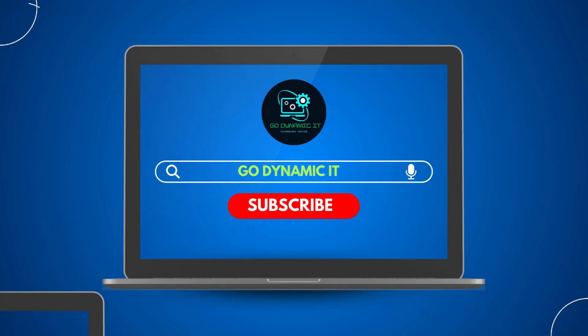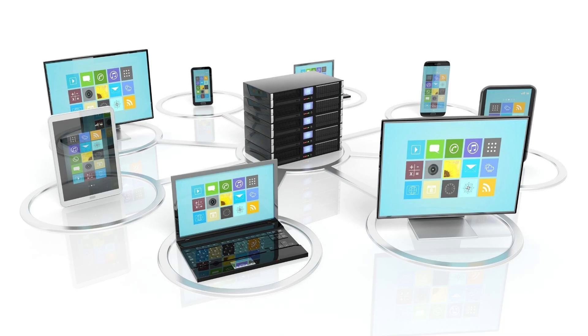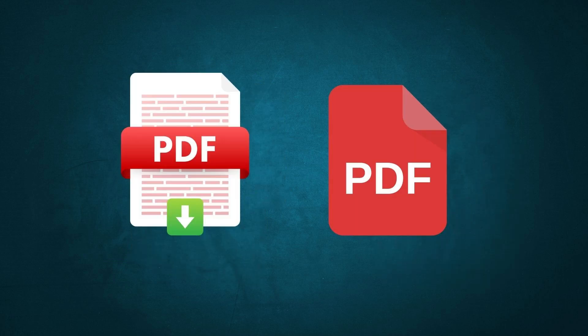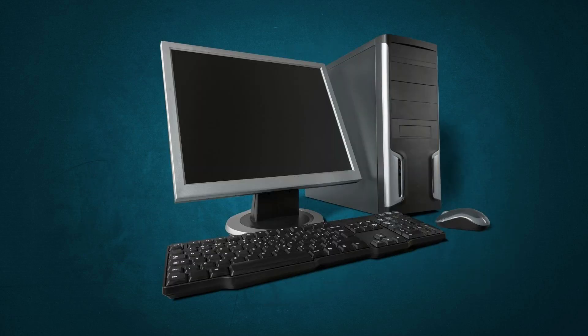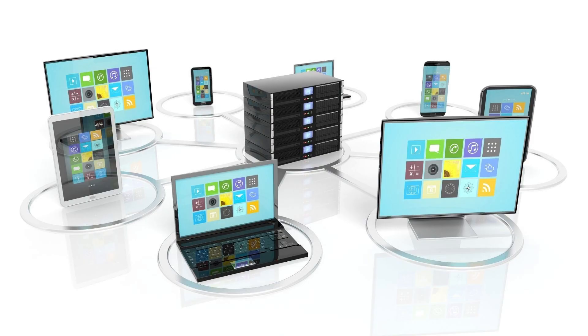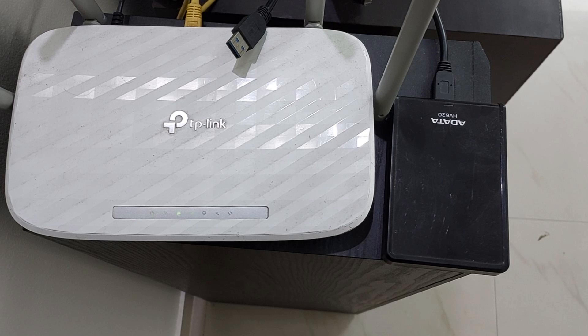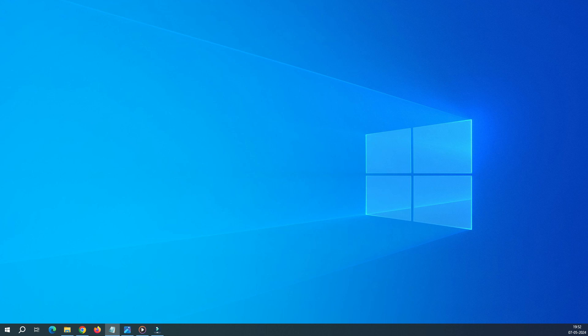Hello everyone, welcome back to our channel GoDynamicIT. You have probably heard a lot about cloud servers, but how about building our own cloud server in-house and accessing our files like Word, Excel, PDF, photos and videos without the need of any server, computer or laptop? Yes! In today's video, with the help of TP-Link Archer C5/C6, we will build our own home cloud server. As a bonus at the end of the video, I'll show you how to fix the error 'you cannot connect to the file share because it's not secure' when you enable file share on the router. So let's get into the video and build our personal cloud server on the TP-Link Archer C5/C6.